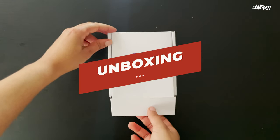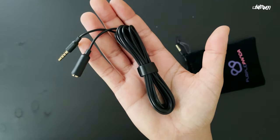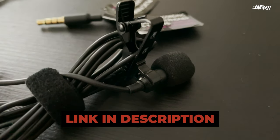Let's go! So this mic is currently going for $29.99 on Amazon. It includes the following: an extension cord, a mini USB cable, a TRS cable, an extra clip, and a windscreen. And the mic itself. Pretty cool.